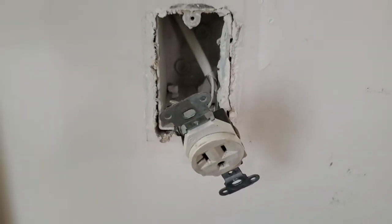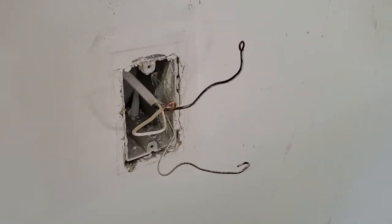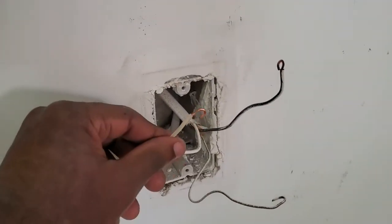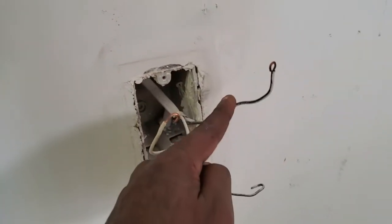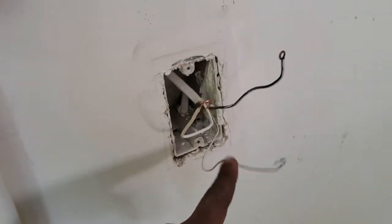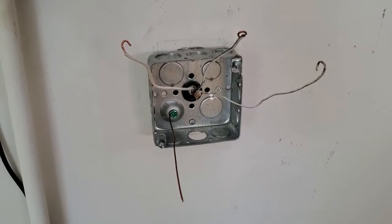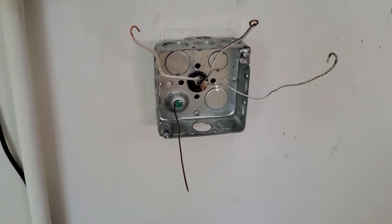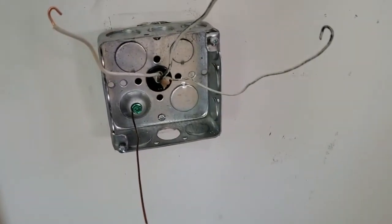Here we have the socket removed. We have our neutral wire here, our hot wire here, and then our ground wire here. This is what we're gonna wire everything to - that's our next step. Now we've added our box to the existing part and have our wires pulled through, so we just need to add the outlet.